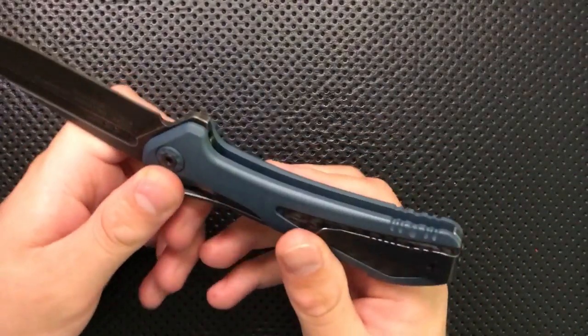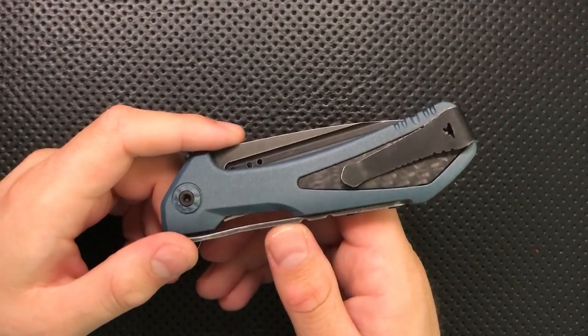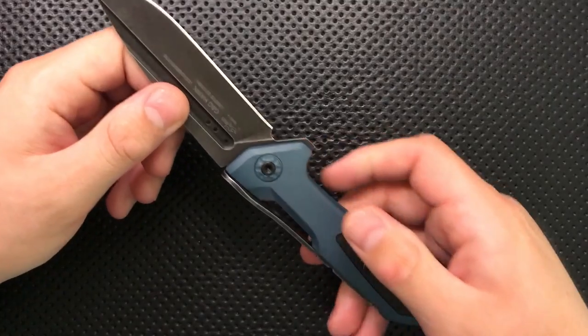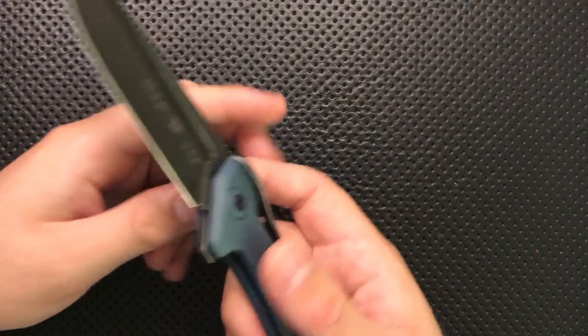There were a couple of regressions from the original. A limited edition piece should always be better than the original in every aspect — functionality, fit, finish — all of that should be massively improved. Unfortunately, on this knife, that's not the case.